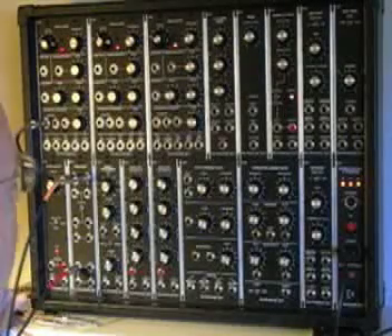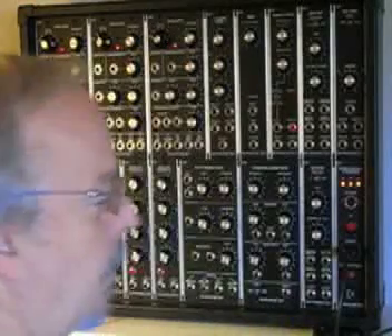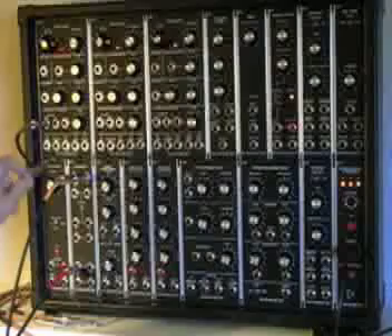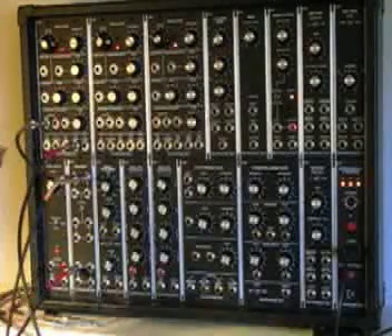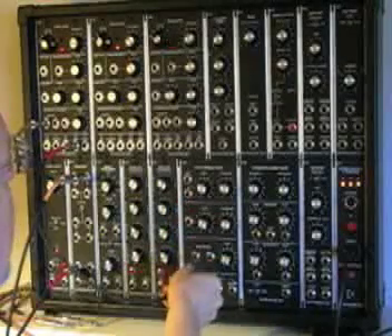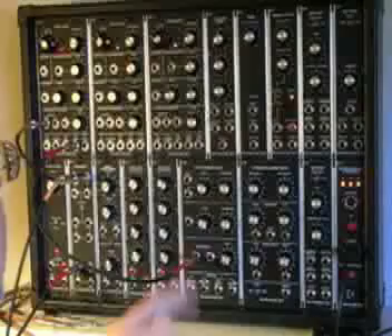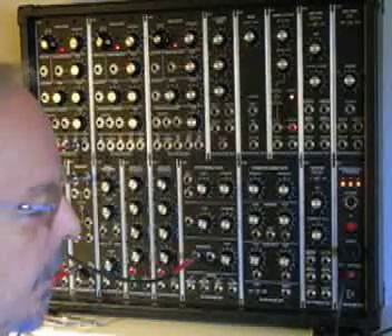We now need to wire something from the oscillator to some other part of the synthesizer. We will run a signal out from the oscillator — a ramp wave — from here into the input of the state variable filter. The filter will allow us to control the tone of the signal output, the audio output.